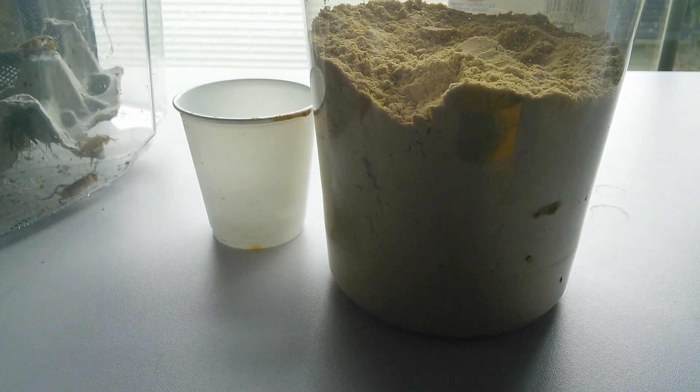Hey everybody, this is Grinchy Geckos. Today I'll be making a video on how to feed your Crested Gecko, how to get them eating, and how to supplement their diet. All the Rhacodactylus species,